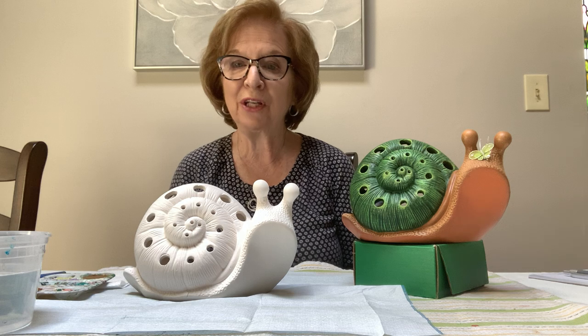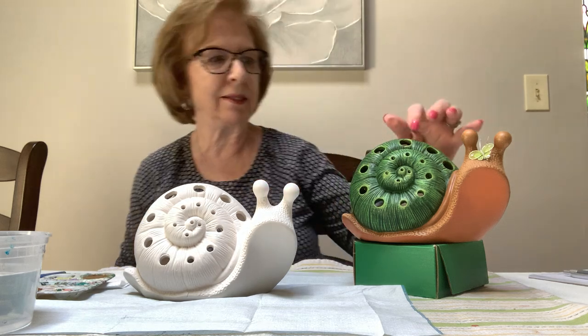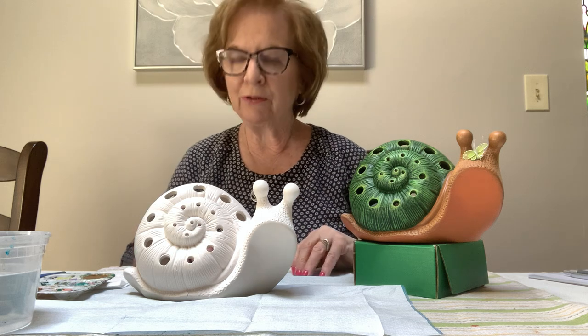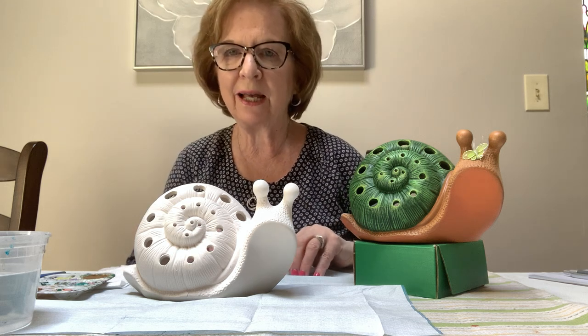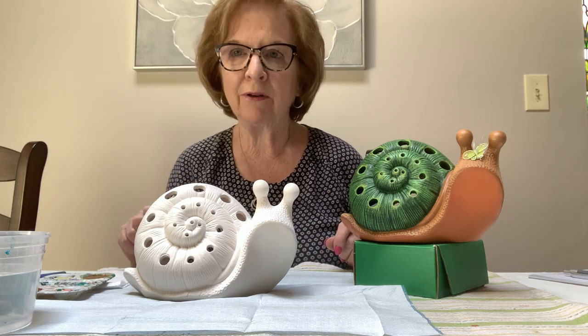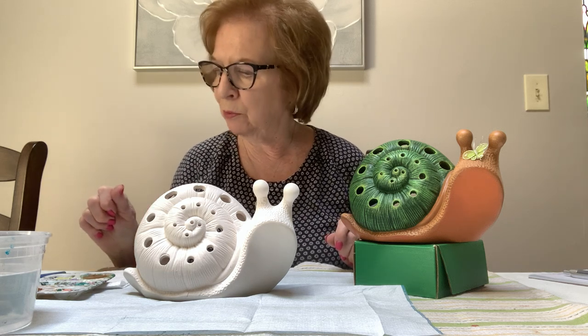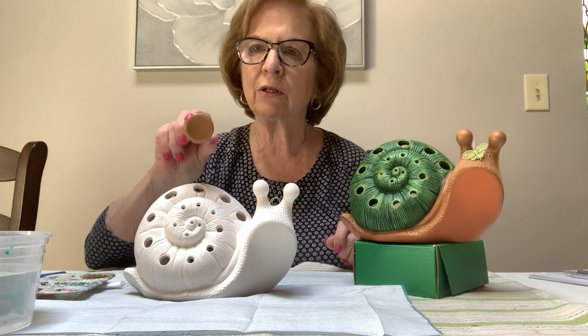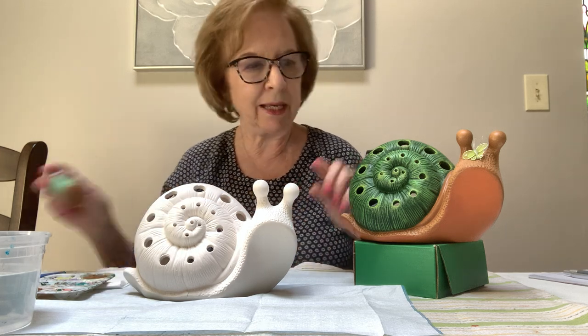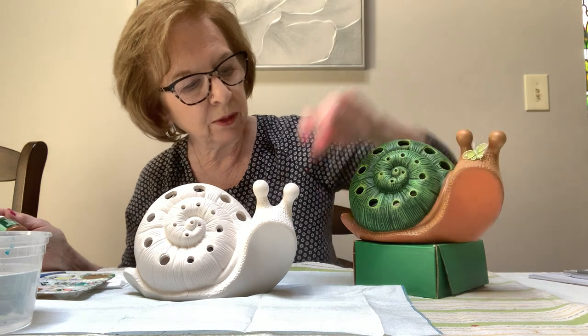Hi everyone, I'm Rosemary and today I'm going to be doing another video with you and we're going to be painting this ceramic snail. All of you who have picked up the kits at the library will have five colors of paint, and we're going to start out with the darker of the browns — it's called medium mocha, it's a Mako color — and we're going to be painting his entire body with the brown.